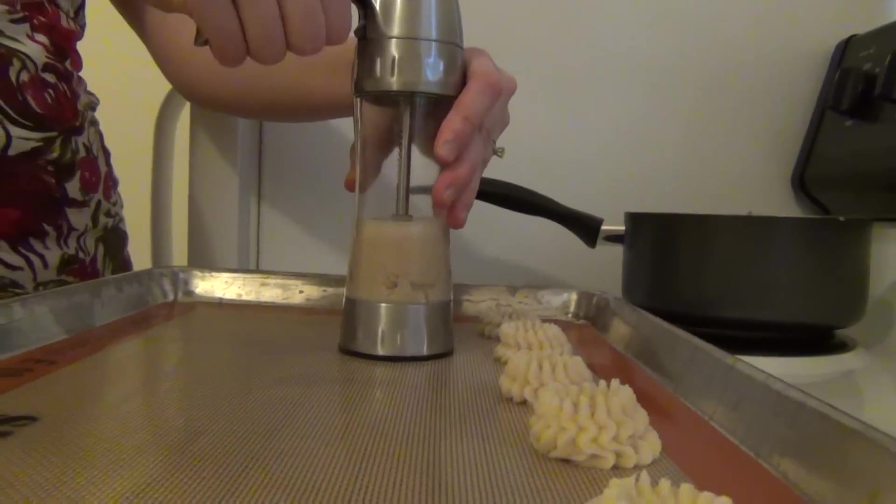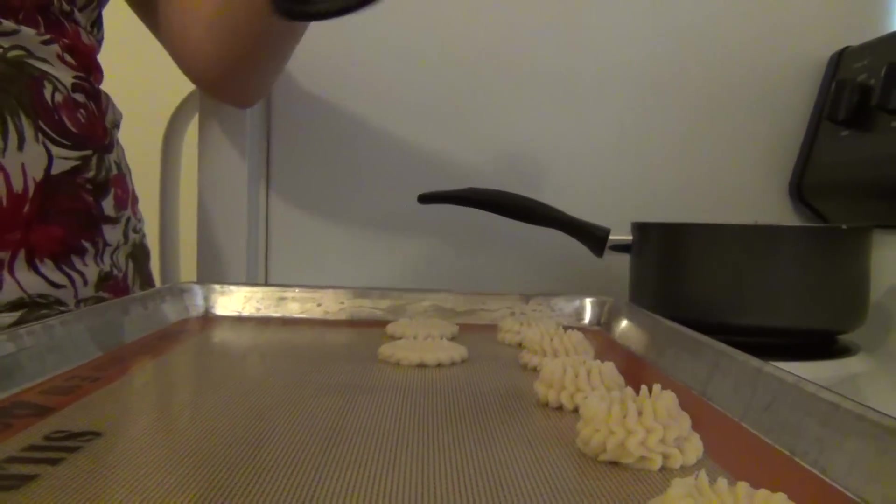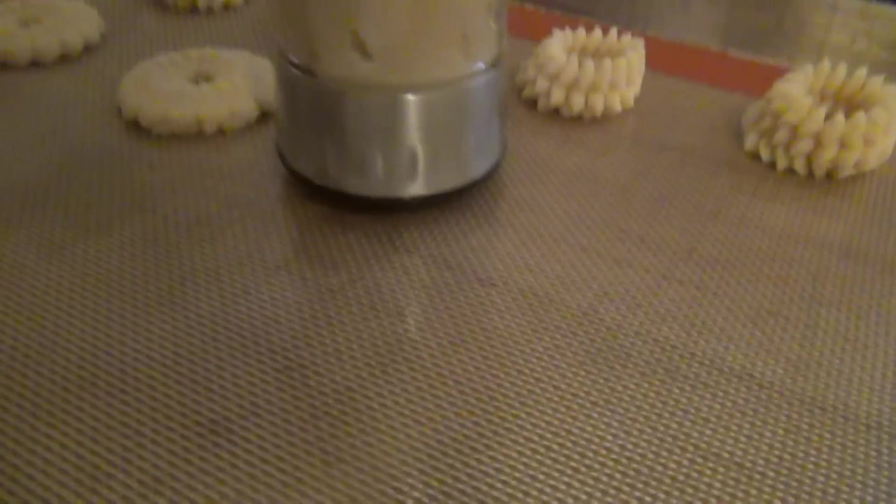So if you pull it down and squeeze twice, it looks like that. But if you hold it up a little bit...